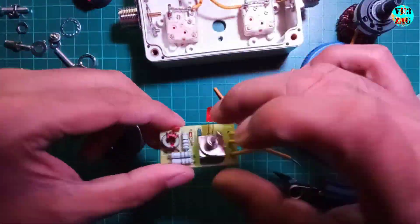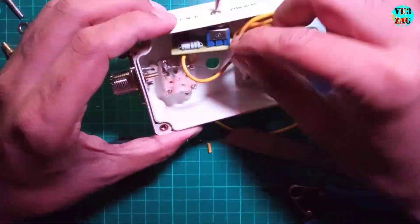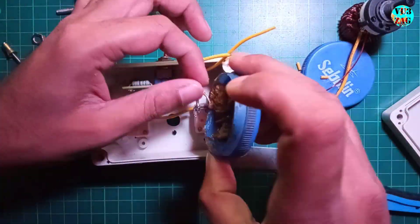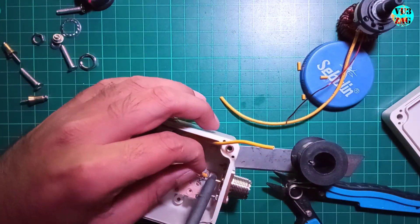Here is a closer look at the wire connections for the variable capacitors. For the SWR indicator PCB, connect the IN point to the center pin of the SO239 on the transceiver side, the OUT to the center pin of the variable capacitor, and the GND to the common ground.